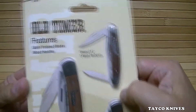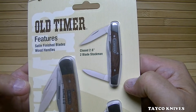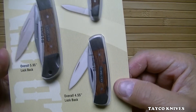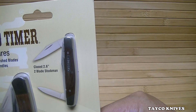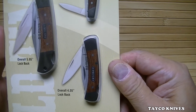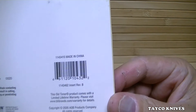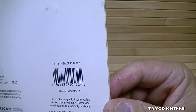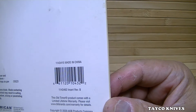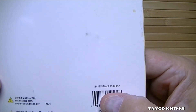This Old Timer three-piece set features satin finished blades and wood handles. The biggest one is overall 5.95 inches. This one has a lock back. The small one is closed 2.6 inches — it's a stockman. This one here is overall 4.55 inches and it's a lock back just like the bigger one. On the back of the package it shows the Old Timer product comes with a lifetime limited warranty. Visit bttbrands.com. It's made by American Outdoor Brands, made in China.